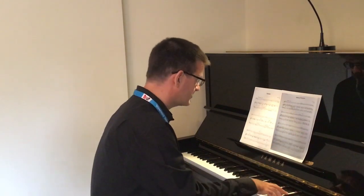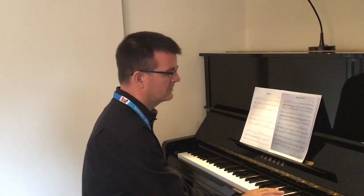Here it is. How's that sounding? Here it is once again. Okay, let's look at the music.